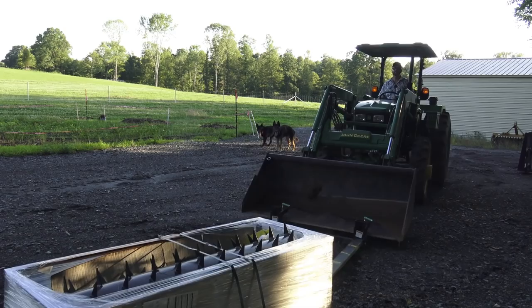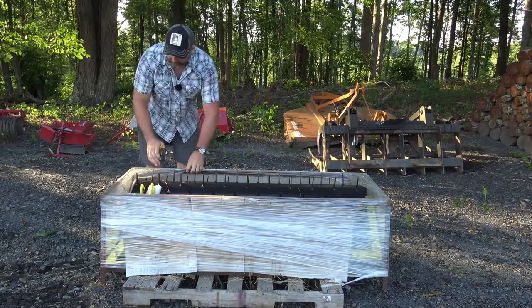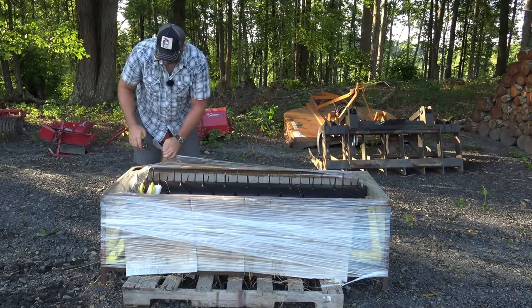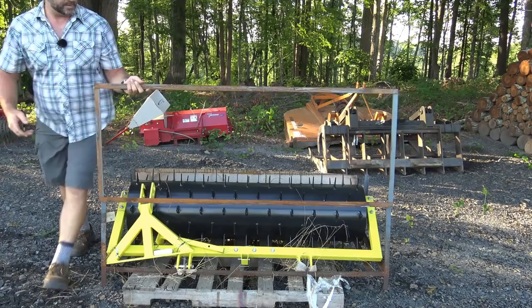Most of the time when you order something like this online it comes in a crate surrounded by a metal box. Hopefully the metal box is bolted together — hopefully we can just tear right into this one. I'd like to put it together fairly quickly. This one looks like it's held together with pins, so that'll be very simple, very easy. Got some scrap angle iron to use for projects.